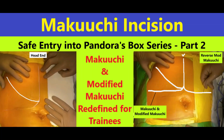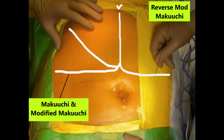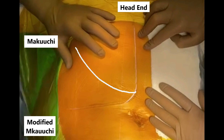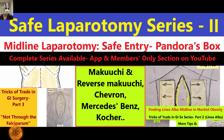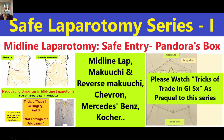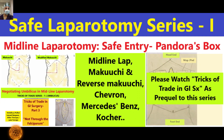Welcome back friends. Safe laparotomy — the safe entry into Pandora's box — this is the second part. In this video we are going to talk about the Makuchi incision, the reverse Makuchi incision, and its modification. We will cover the theoretical part briefly followed by a live demonstration of surgery. This series has been designed keeping in mind the interest of first-year trainees doing their first laparotomy, so those already in the field may not find it as relevant. Hopefully you have already watched the first part, which is available as a free bonus video on our app.